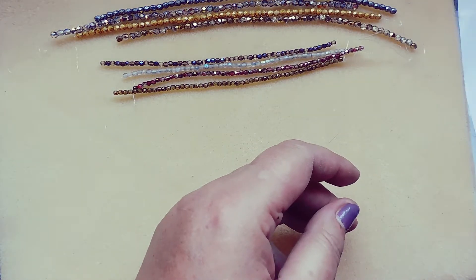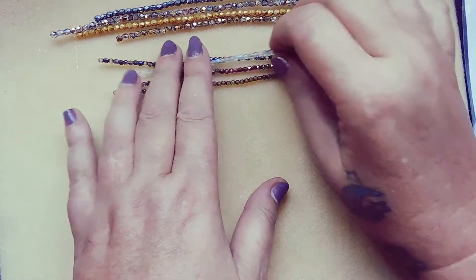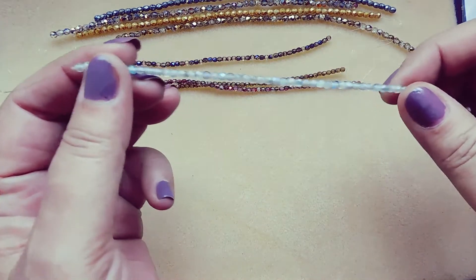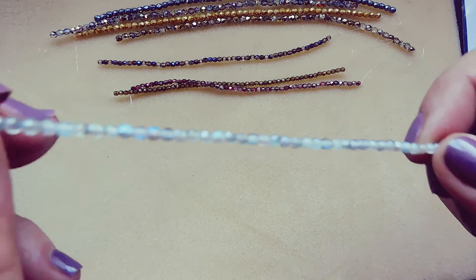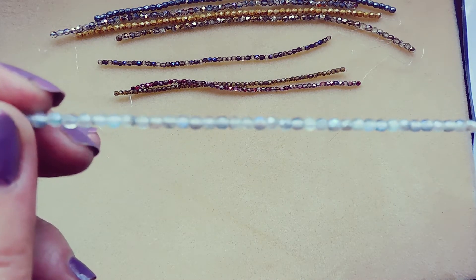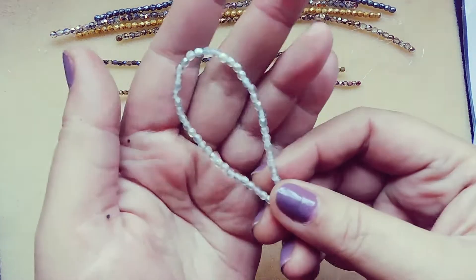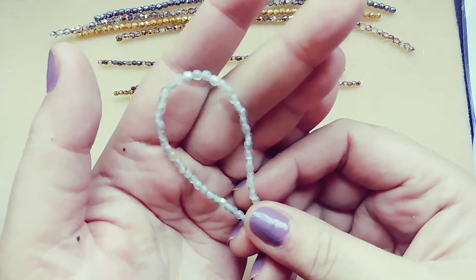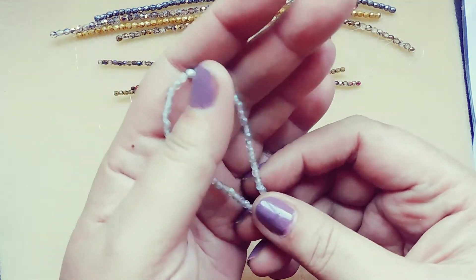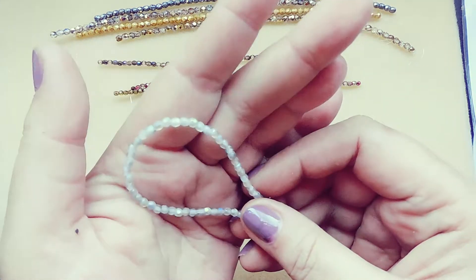Starting with the three millimeter strands — we have matte crystal Travertin blue, which comes off as a kind of light gray with a light AB finish. They have different shades of the Travertin, so this is a lighter one.